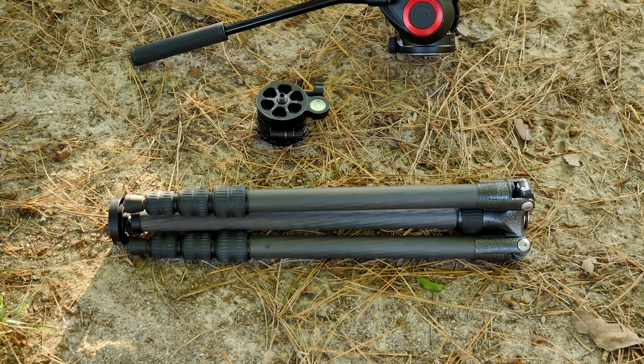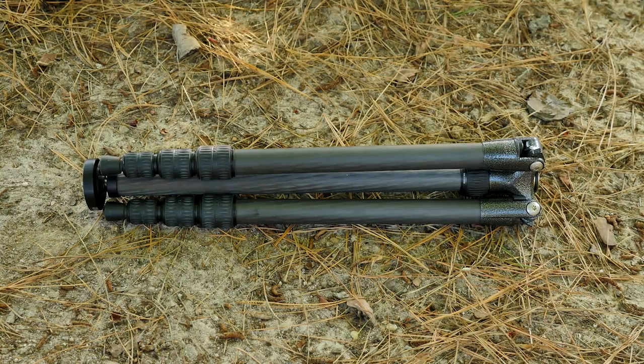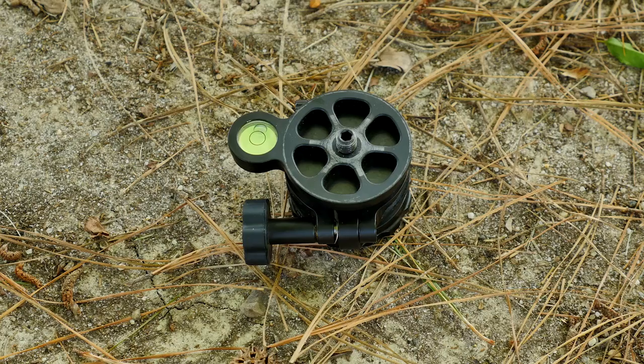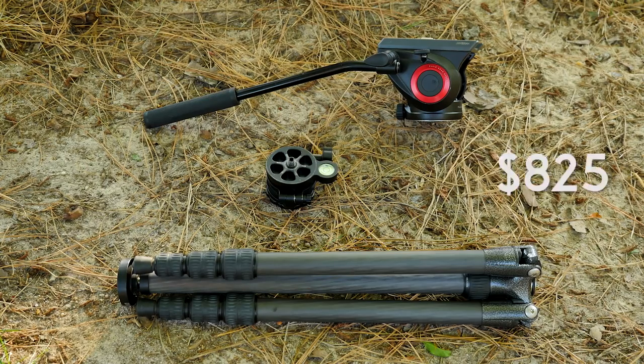Now I can't argue that this is the most affordable travel tripod solution, but it definitely is the best. The tripod will cost about $525, the fluid head about $150, and another $150 for the leveling base, which adds up to a grand total of about $825.